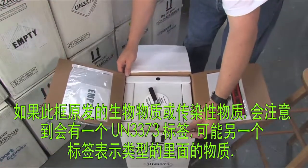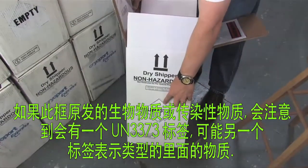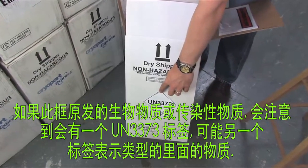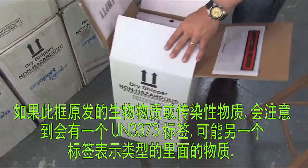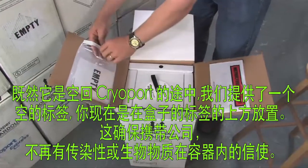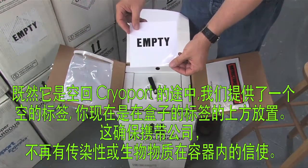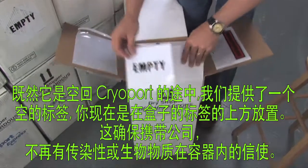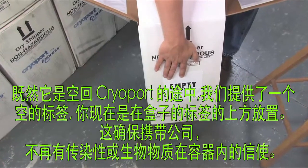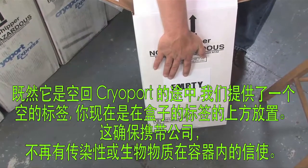If this box was originally shipping a biological substance or an infectious substance, you'll notice there would be a UN 3373 label or potentially another label denoting the type of substance inside. Since it is going to be empty on its way back to Cryoport, we have provided an empty label for you to place over the top of the label that is now on the box. This ensures that the carrier knows there are no longer any infectious or biological substances inside the container.